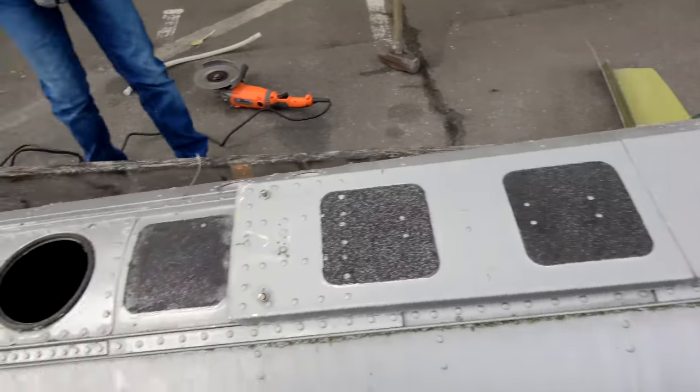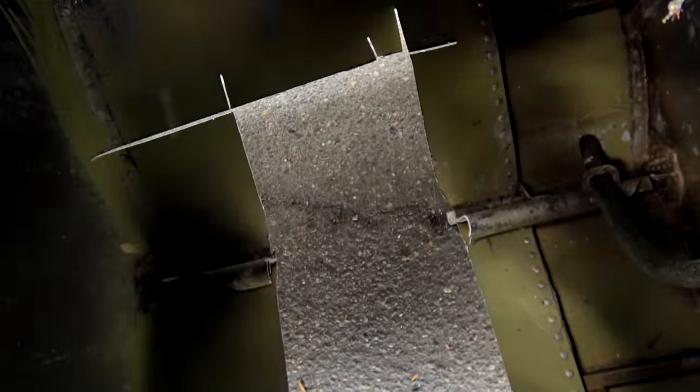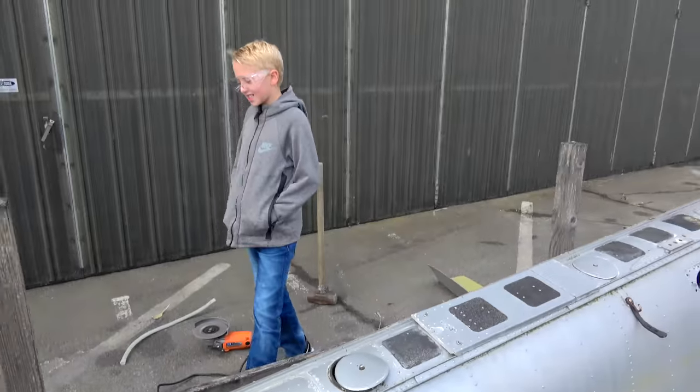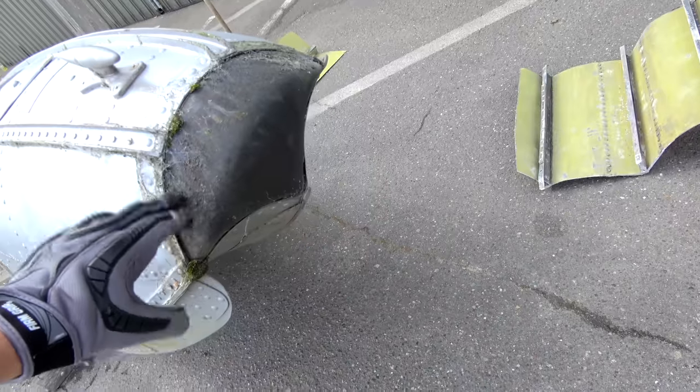You can store stuff inside of there — ice, fish. And then every one of these holes, you can look down in it, do a little inspection, check it out, and then you put it back on and you're set. On the front of every plane, they just have a giant rubber replaceable part here.